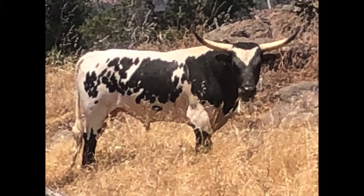That back top triangle is where the money cuts are. And in this picture he is out on dry hill pasture doing his business with the ladies, so this is him in working condition.